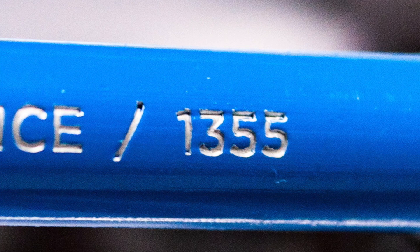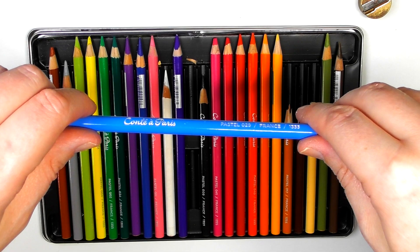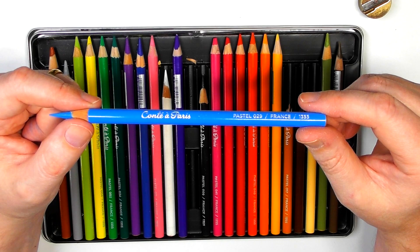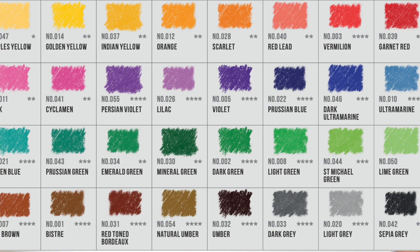The barrel also says 'France,' indicating the company's origins, and there's another number — 1355 — which appears on all the pencils, presumably indicating it's a pastel pencil for stock and ordering purposes. There's no pigment name, no lightfast information on the pencils themselves, but I've provided a chart from Conte's website over on the Art Gear Guide, including lightfast information.